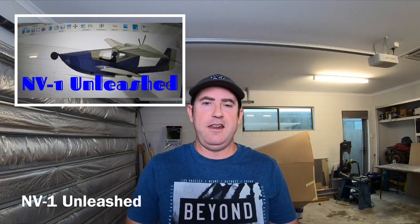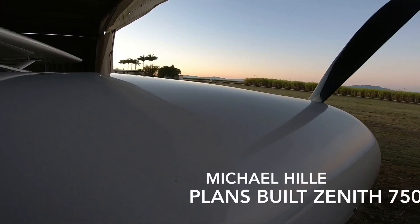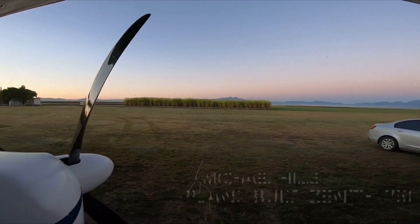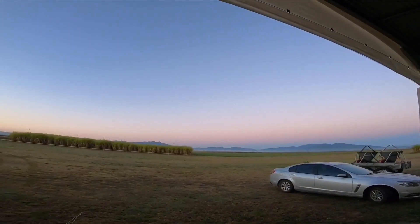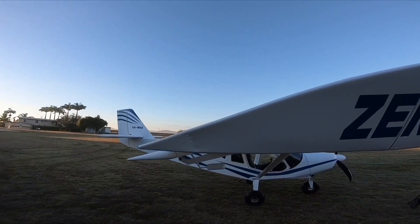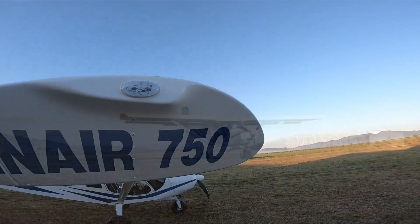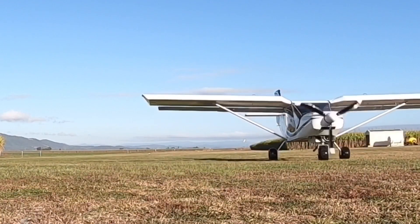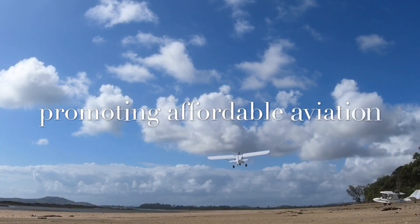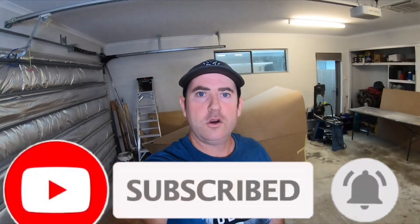So the next challenge I bring to you — NV1 Unleashed is what I'm going to call it. Hit that like, subscribe and ring that bell and follow along on this build.